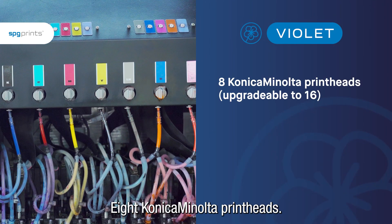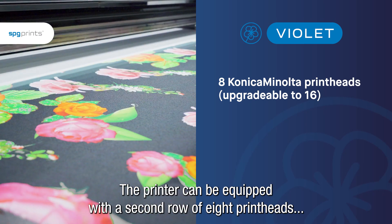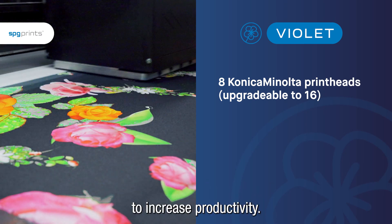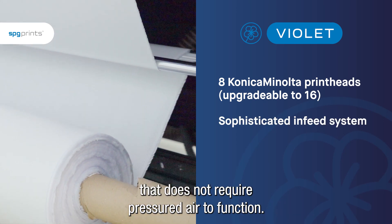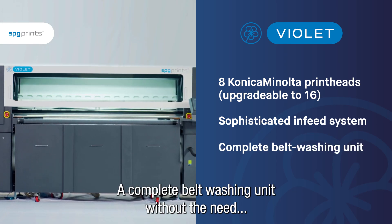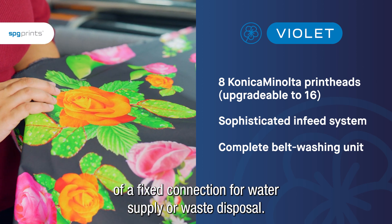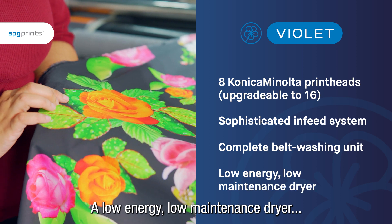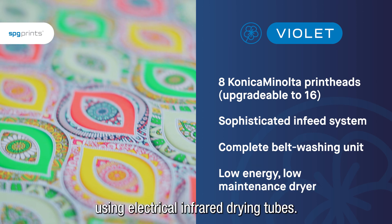8 Konica Minolta print heads. The printer can be equipped with a second row of 8 print heads to increase productivity. A simple but sophisticated infeed system that does not require pressured air to function. A complete belt washing unit without the need of a fixed connection for water supply or waste disposal. A low-energy, low-maintenance dryer using electrical infrared drying tubes.